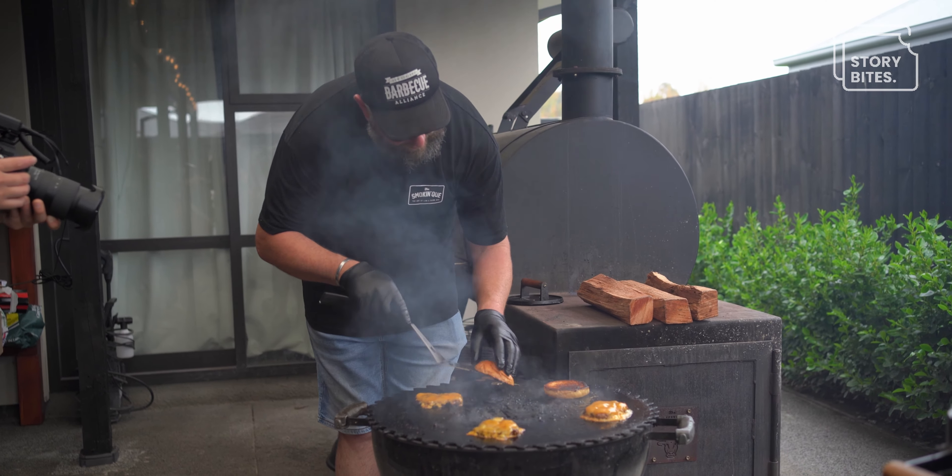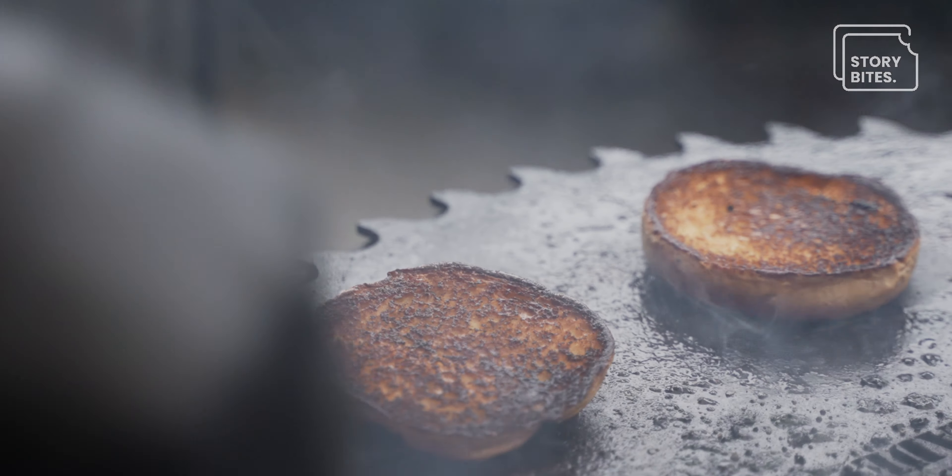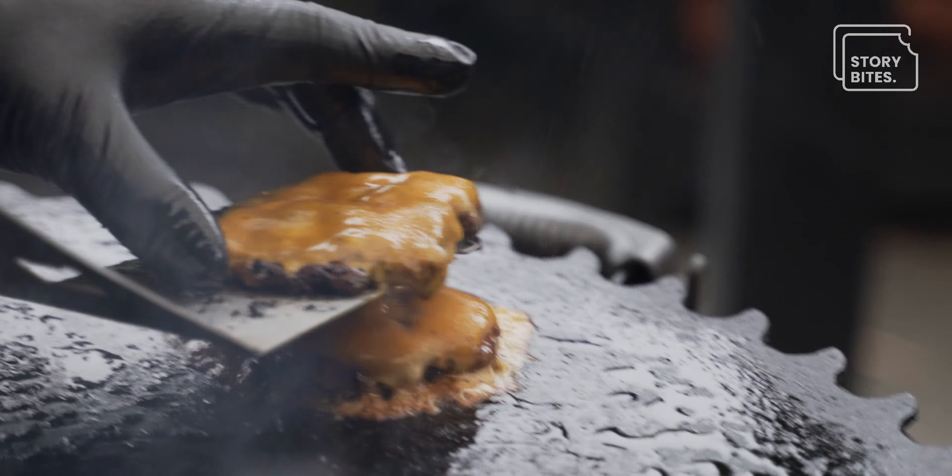Beautiful color coming through on the buns — we'll give the tops just a little bit of a warm through, and now we'll stack up our patties.